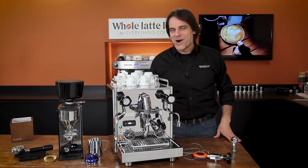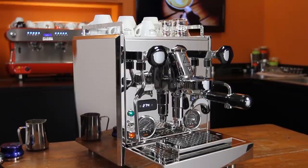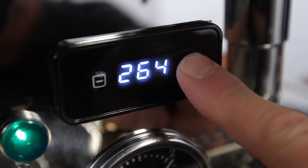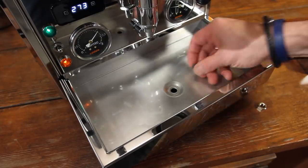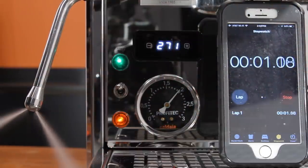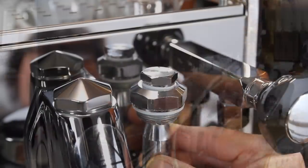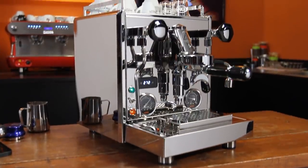Hey, espresso lovers, Mark here from Whole Latte Love. Join me now for an in-depth look and review of the Profitec Pro 700. Coming up, I'll have all the details on one of the most respected dual boiler plumbable espresso machines on the market. You'll see the machine in action and I'll have results of performance testing. I'll take you inside the machine and cover component and capability upgrades found in the latest edition of the Pro 700.